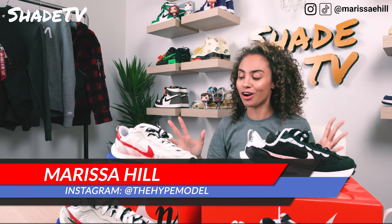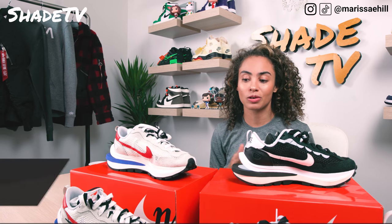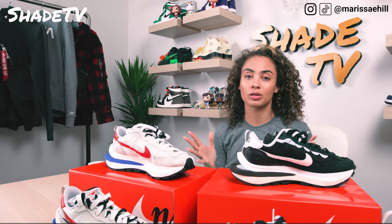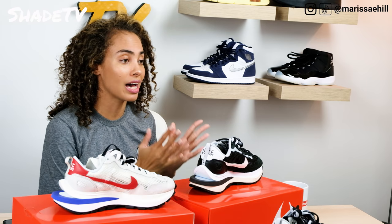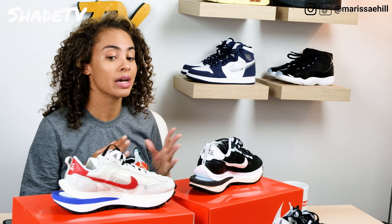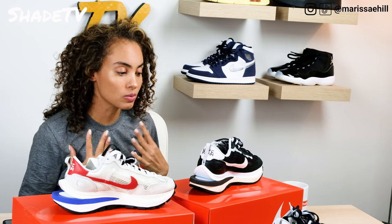So you guys have guessed it — we are unboxing a shoe I've been waiting to unbox. I'm so excited to go through both of these colorways I was able to cop. These are none other than the Vapor Waffles for the Sakai Nike collab. And for those of you who know me, I am actually obsessed with Sakai.